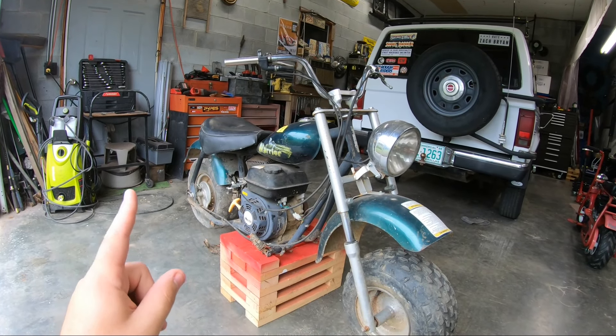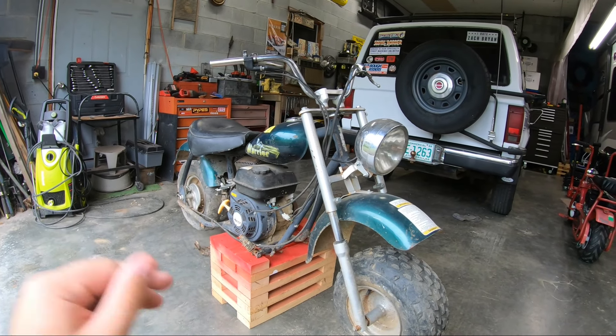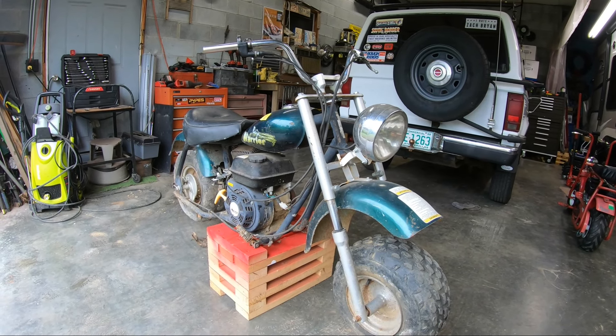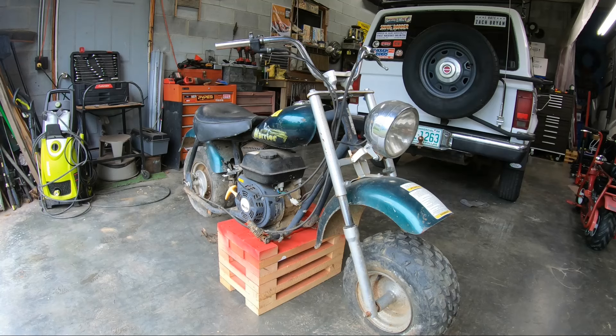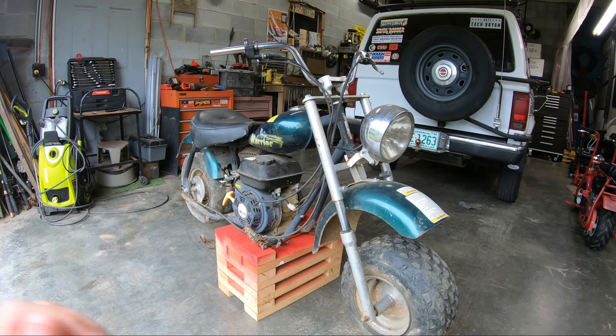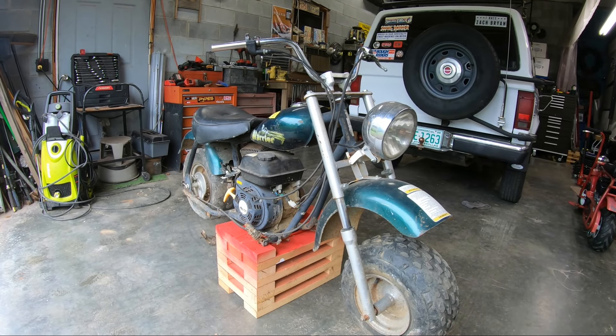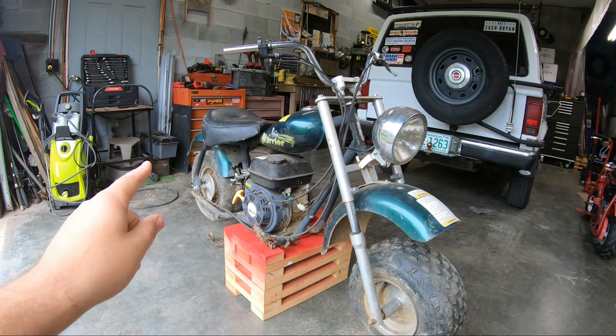This is a Baja Motorsports Baja Warrior. I picked it up at an auction a little bit ago for $55. It was the last thing they sold, so we stayed there for the whole time. We left with some other stuff we didn't need, but this was the main thing we went after and we got it.